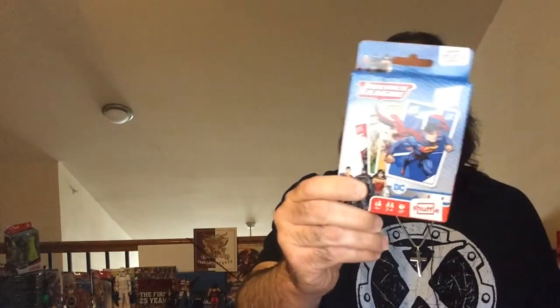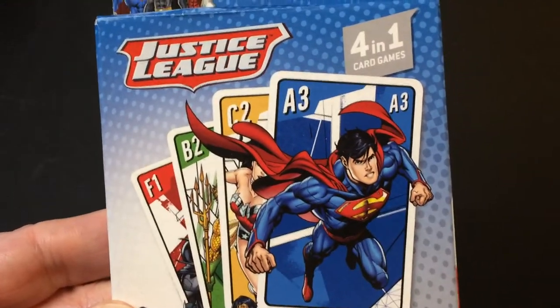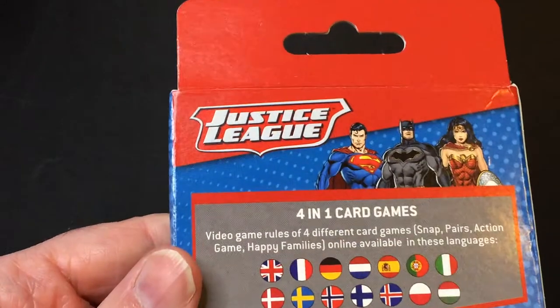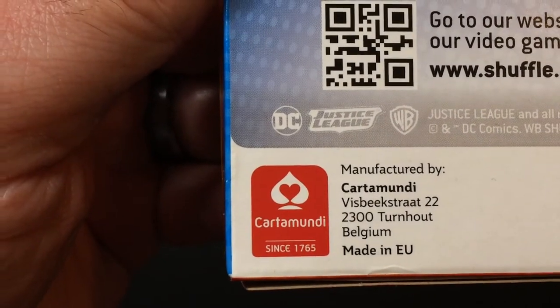Hey, welcome back to Triple R. Today we're going to take a look at the card game Justice League Shuffle — it says four-in-one card games. I got it pretty cheap off Amazon. It's Justice League, which I like, so let's check it out. It's Superman, Batman, Wonder Woman — it's called Shuffle, made by Cartamundi.